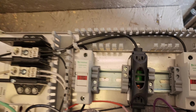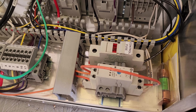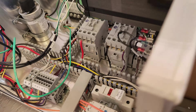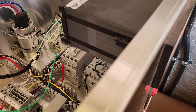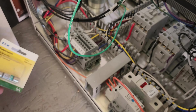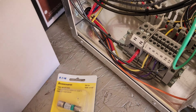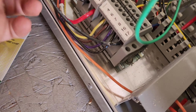We had two fuses go out since we've had this unit. One is a really small one — about half an amp — that runs this part. Then we had one of the larger ones go out as well. As far as wiring, you come in here.